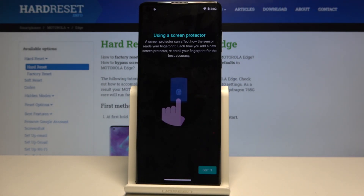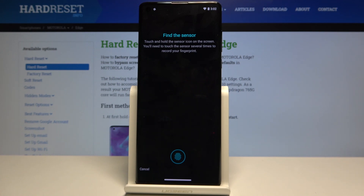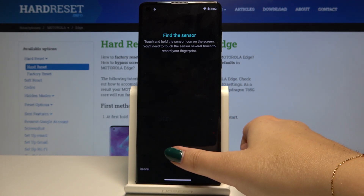This is information about using a screen protector — it can affect how the sensor reads your fingerprint. Simply click Got It, and now we have to place our finger on the sensor right here.